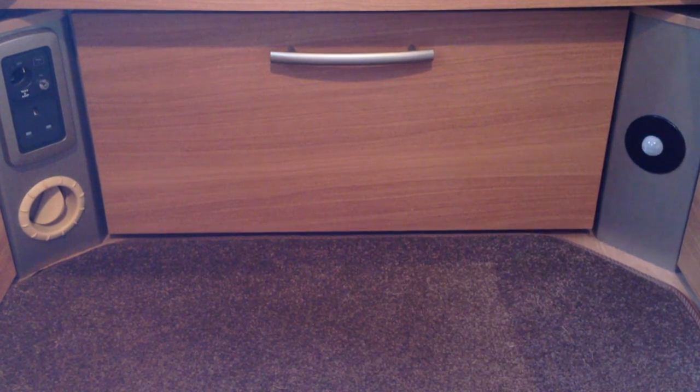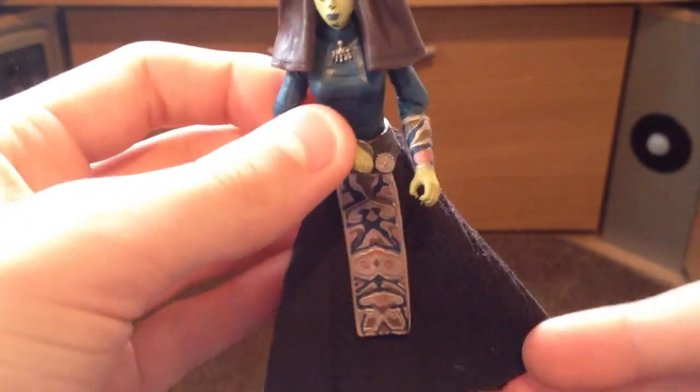This is the Luminara Unduli figure — this is the one I don't have. She's really cool; I like the skirt. She was a pound at a market stall, so I got her and I really like that figure.